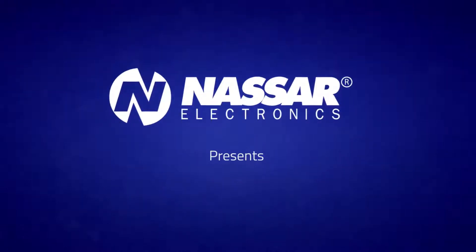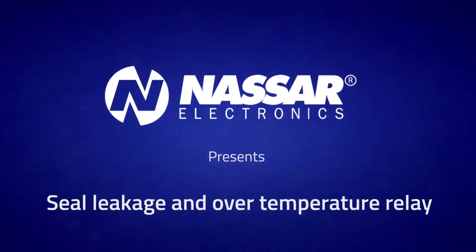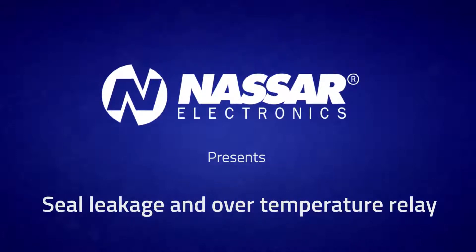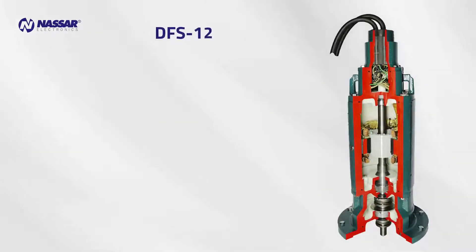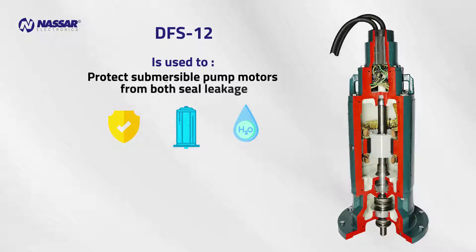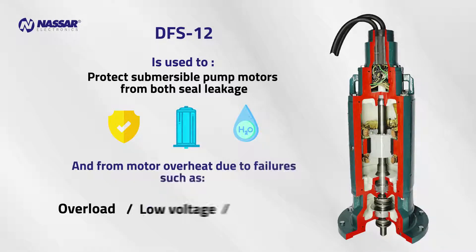Nassar Electronics presents Seal Leakage and Over-Temperature Relay Protection of Submersible Pumps. The DFS-12 is used to protect submersible pump motors from both seal leakage and from motor overheat due to failures such as overload, low voltage, phase failure, etc.